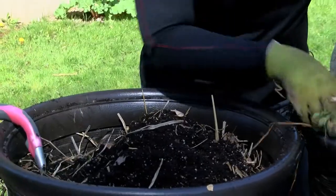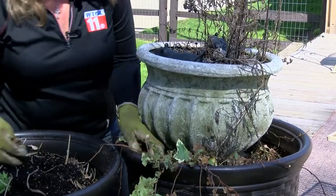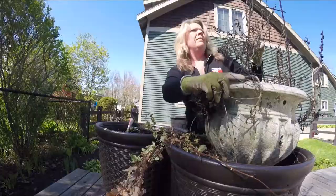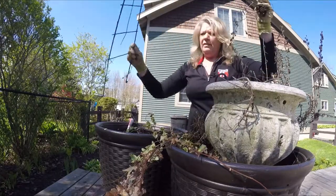Now let's take a look at this one. I still have some ivy that made it over the winter — that's nice. I'm going to pull out some more of these other plants. I have a trellis from last season; I'll clean that up.